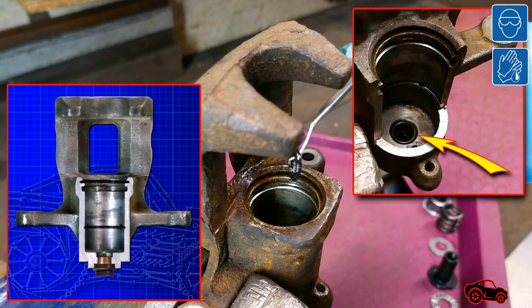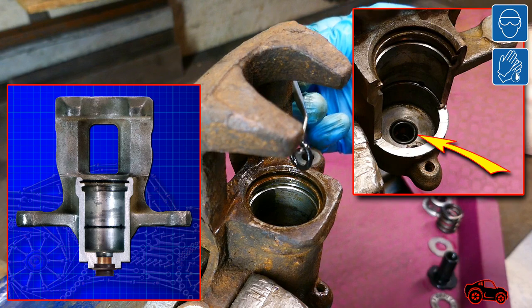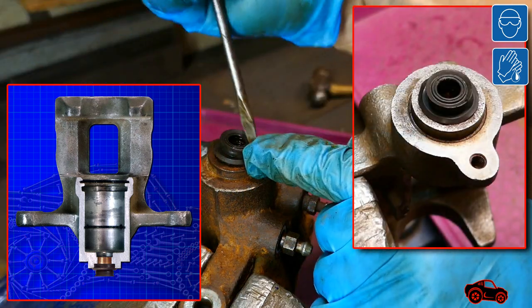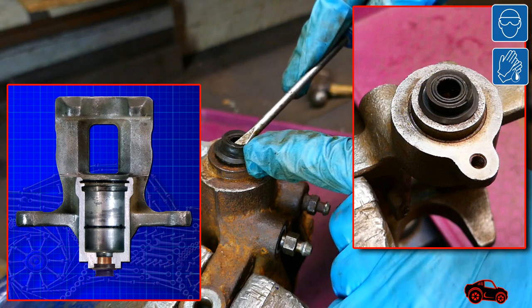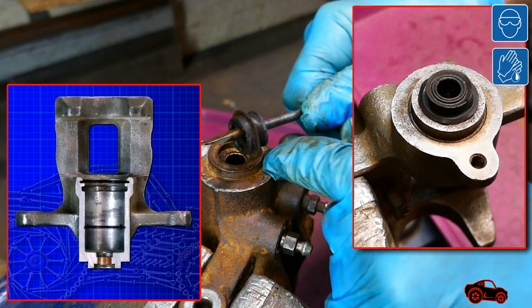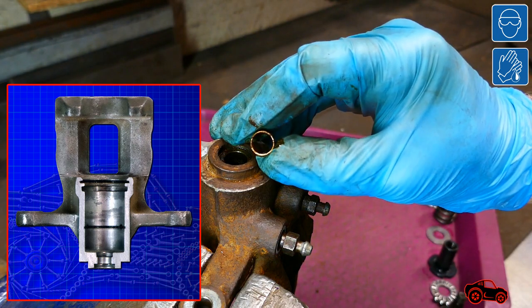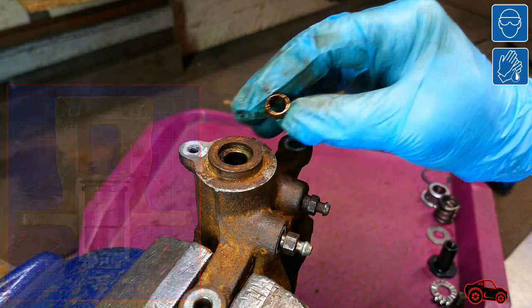The o-ring is used to seal the space between the caliper body and the actuator shaft. There is also another rubber seal on the outer end of the cylinder. The bushing is used to minimize the friction between the actuator shaft and the caliper body.